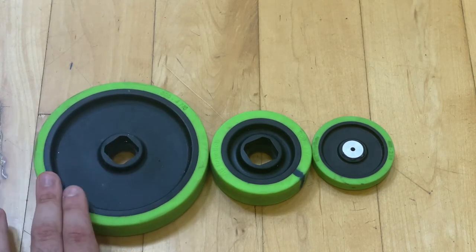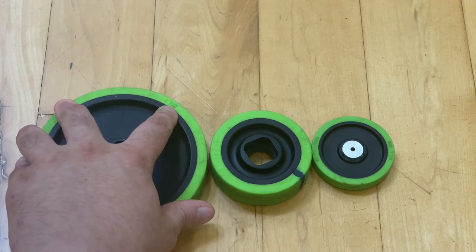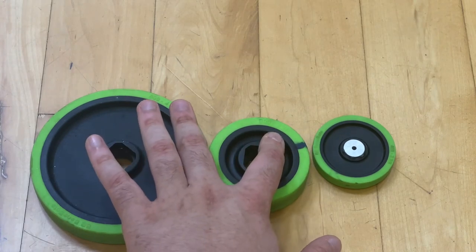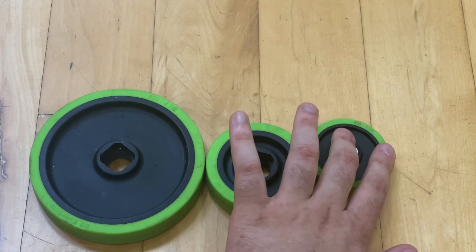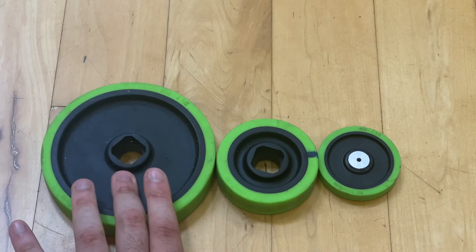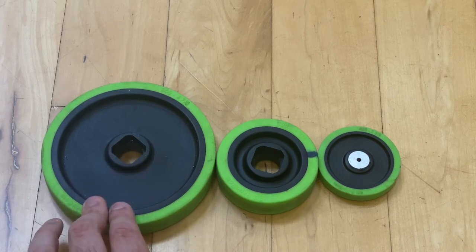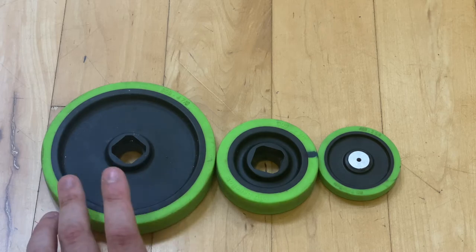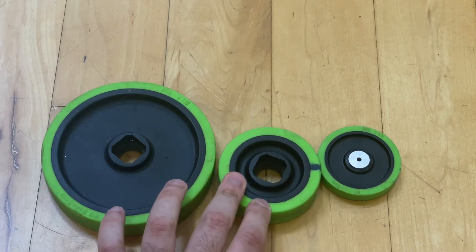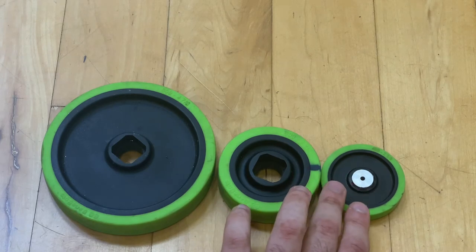If we look at the super big wheel here, which is four and seven-eighths inches in diameter, compared to this one which is two and seven-eighths inches, and this one which is two and three-eighths inches in diameter — the big wheel is obviously much heavier, between 50 to 80 grams. This mid-size wheel is roughly 20 to 30 grams, and the smaller one is roughly 10 to 12 grams.